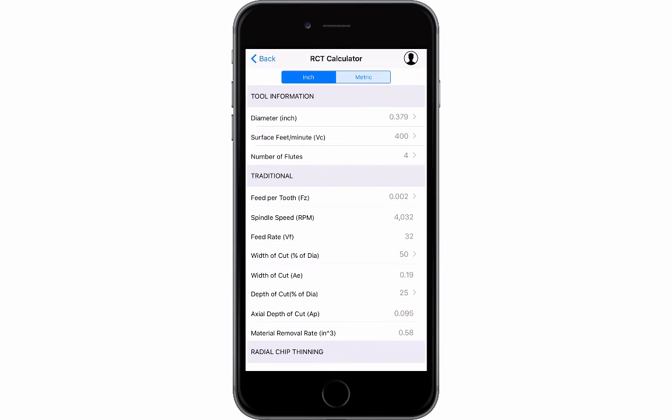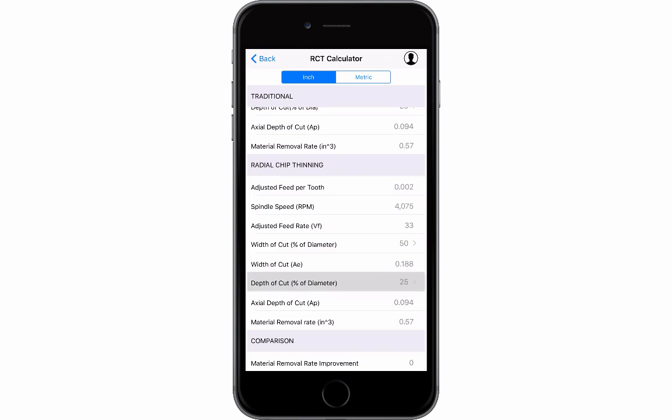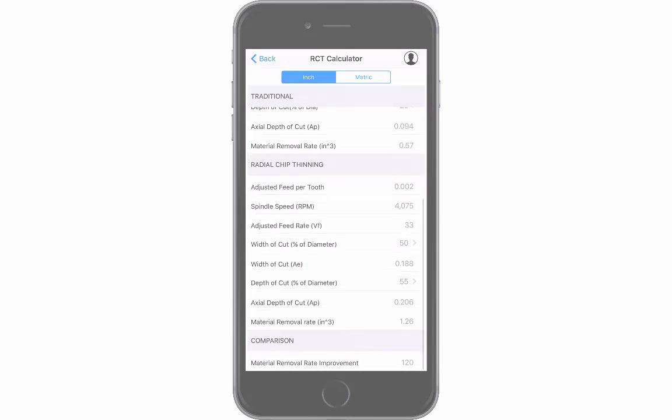My favorite feature of the app is the radial chip thinning calculator. Here you can calculate the spindle and feed when your step over amount is less than 50%. You insert total diameter, surface feed, number of flutes, feet per tooth, step over, and step down. The calculator works in inches and metric.